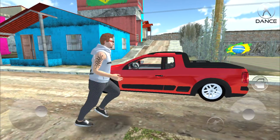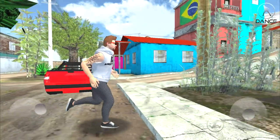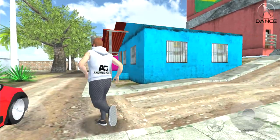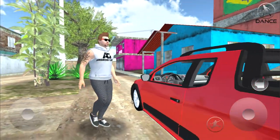Peguei a saveirinha aqui porque todo mundo aí deve curtir uma Saveiro, né. Resolvi pegar a Saveiro para a gente conhecer um pouco da cidade do jogo. Vamos tentar achar uma oficina aqui para customizar o nosso carro e deixar bem top mesmo.